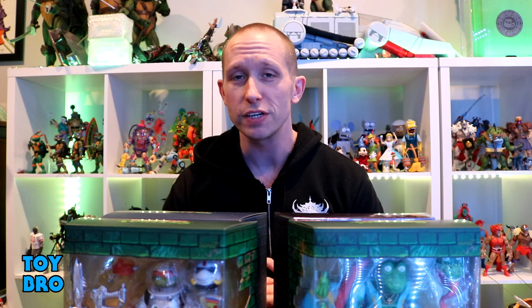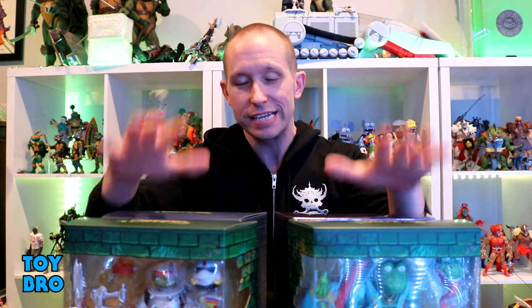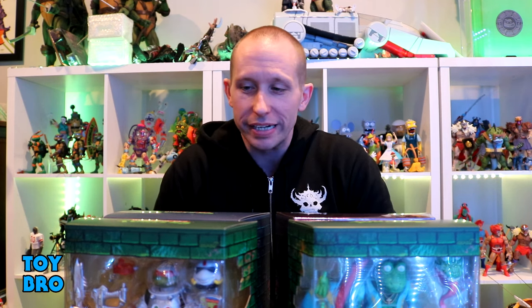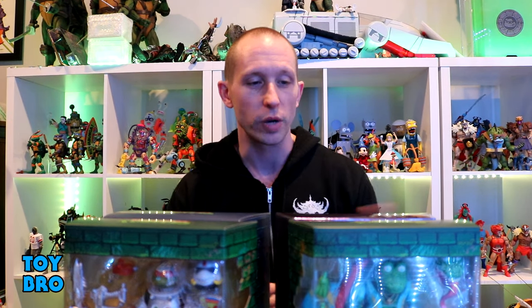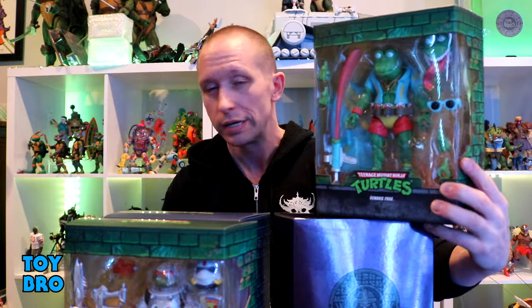We're back with another Super 7 Ultimates review, taking a look at a full wave of figures — we've got a set of four TMNT Ultimates. We're looking at wave eight this time, getting super deep into this line, and the assortment is really exciting. We've got four figures: Genghis Frog, Space Cadet Raph, Robo Rocksteady, and Shredder.